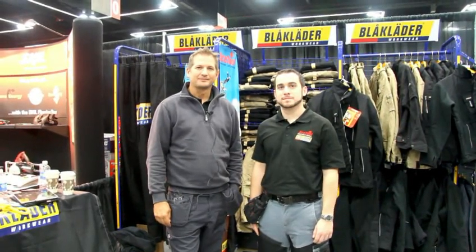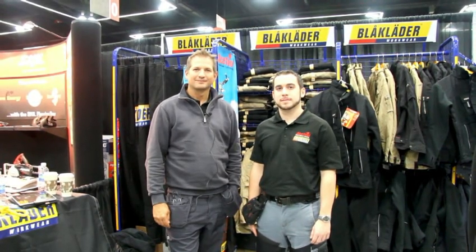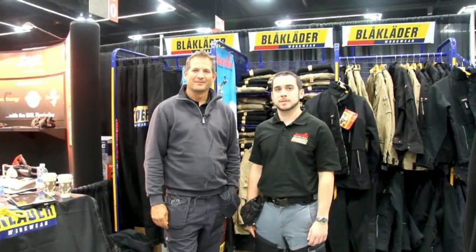Hi, this is David Frane, the editor of Tools of The Trade Magazine. I'm here today at JLC Live in Portland with Marcus and James of Black Ladder. They're going to show us a new pair of work pants.